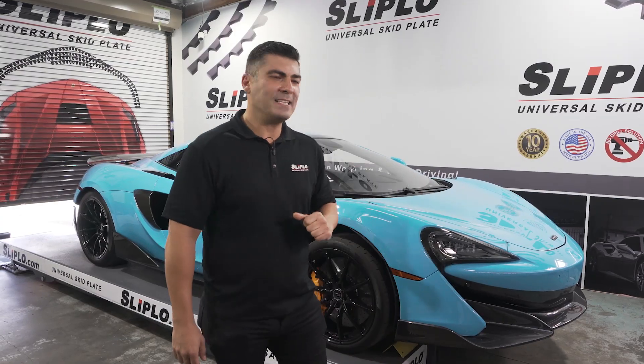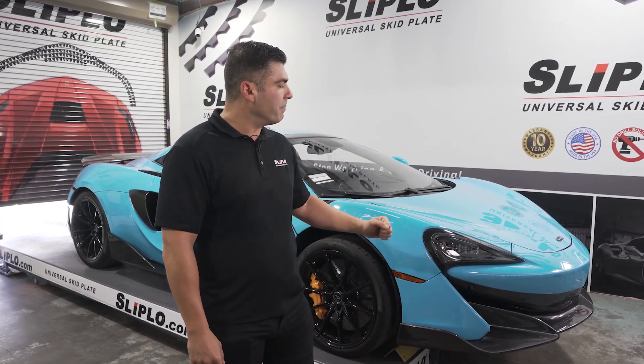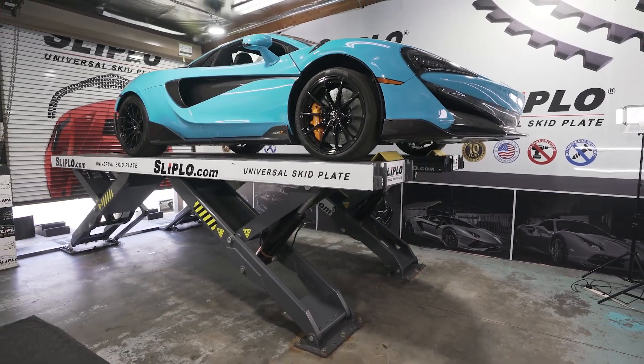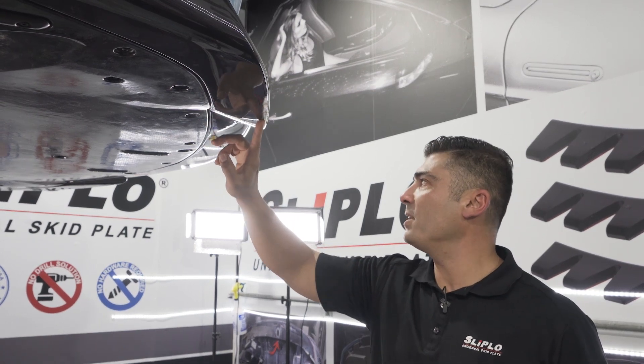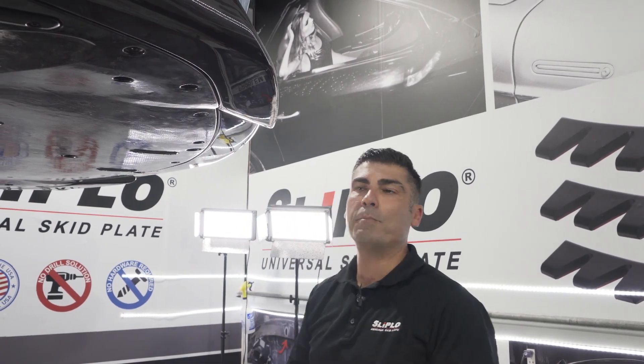I'm Dr. Scrape and I'm gonna show you guys how I'm gonna protect this 600LT McLaren front lip from driveway scrape, so you guys don't have to make the funny faces that I just made. You might be asking why do I need slip low on my car? Take a look here — this is pretty much a brand new car and it's already been scraped. This is the most common impact point, you see it on pretty much every car. These two edges right here and the middle are where you're gonna get the most damage.